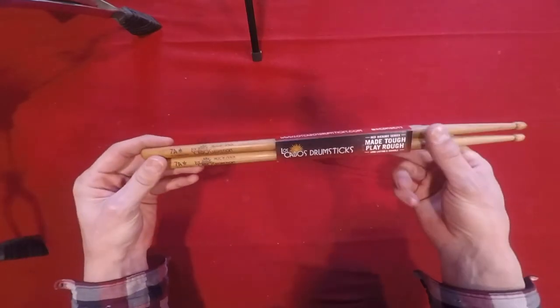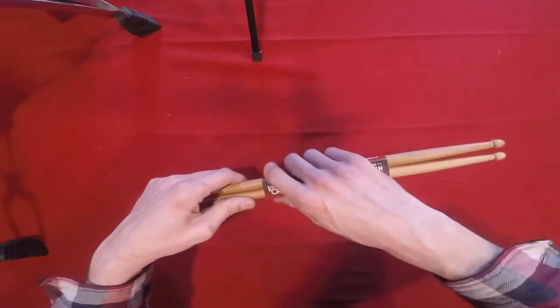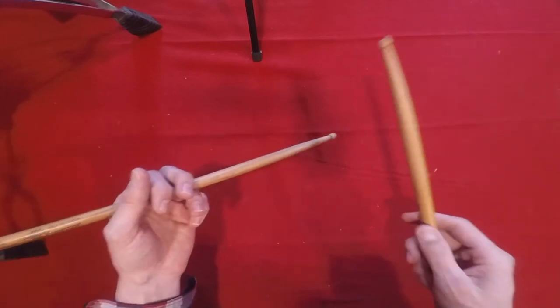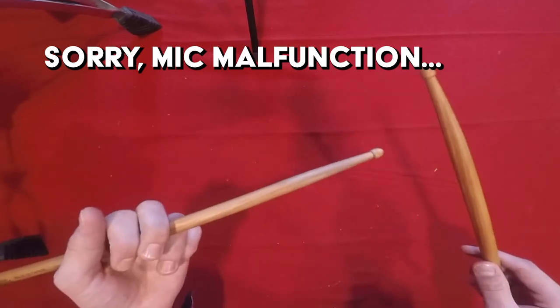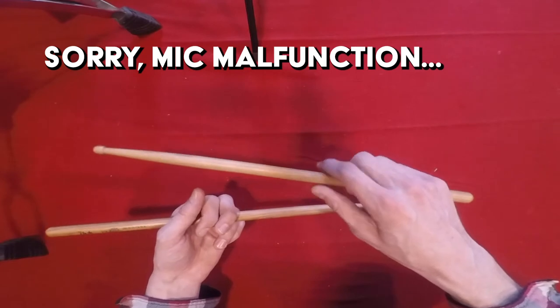There's a nice cardboard sleeve, everything looks good here. Let's open them up — okay, there we go. Really nice feeling sticks, very solid. I like the general color of the Red Hickory, I think that's pretty cool actually. They're a little darker than the usual stuff.